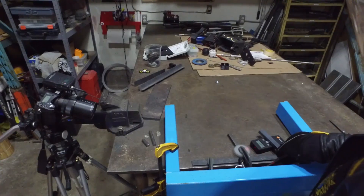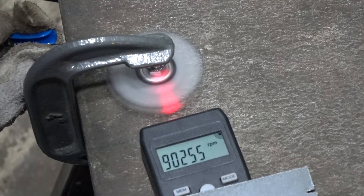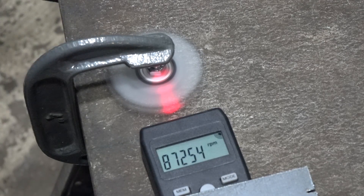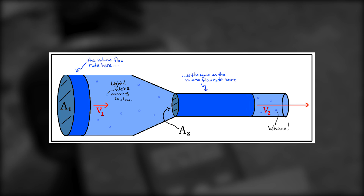That was pretty fast, but I think we can make it go faster. Let's turn up the air pressure and use a smaller nozzle. A smaller nozzle will allow the air to come out at a higher velocity and hopefully result in a higher rotation speed for the spinner.